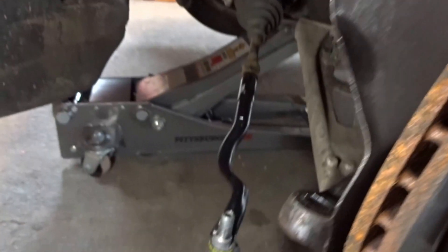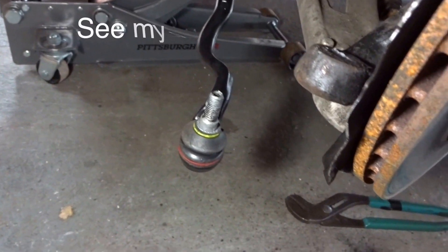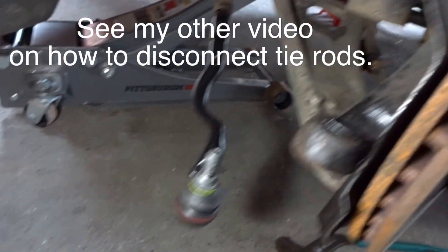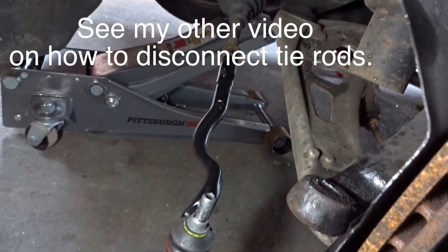After I disconnected the sway bar, to make life easier I also disconnected the tie rod. You may not have to do this, but if you're not able to remove the strut then you should disconnect the tie rod — it will make it much easier.